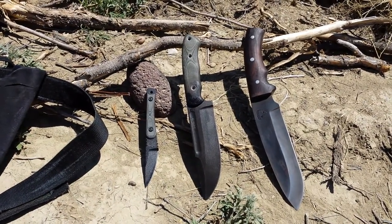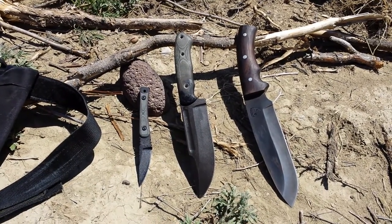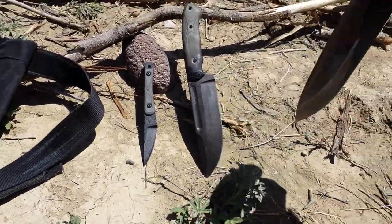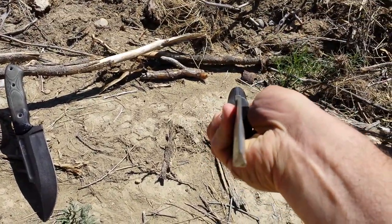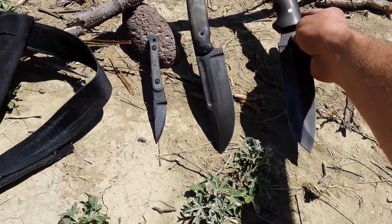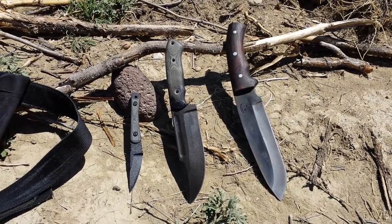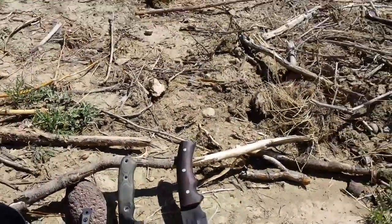We're going to do the same test on these three knives that we did on the others — batoning them through barbed wire just to see how the edges hold up. All being high carbon steels, these should hold up fairly well. The blades are generally very thick with thick grind angles, so there should be a lot of strength in these blades. I'm not expecting chipping or damage like that, although like the other 1095 knife I tested earlier, we might see some edge rolling.